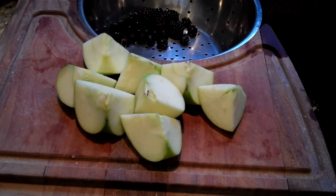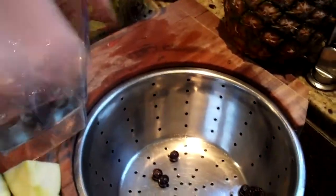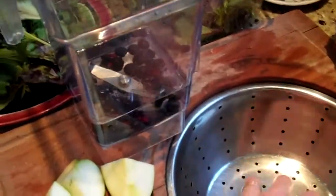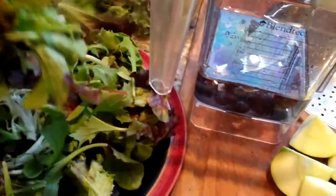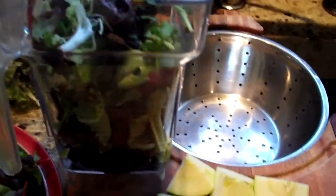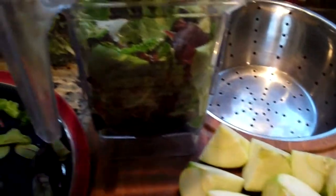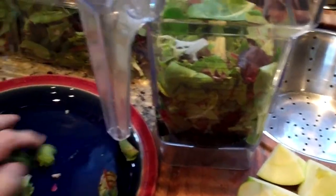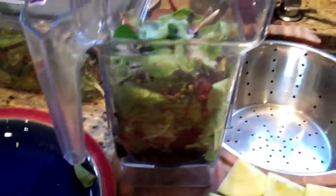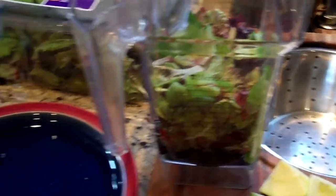Now we're going to put 8 ounces of cold water into the blender container, then add the berries first. Next, we'll take our mixed greens and place those in. You want to pack them down a little bit so that when you turn the blender on, the blades catch the lettuce leaves and pull them down. This is a Blendtec — a Vitamix is another good option. They're more professional-grade and extremely powerful. You can use a regular blender, but your results may be a little different.